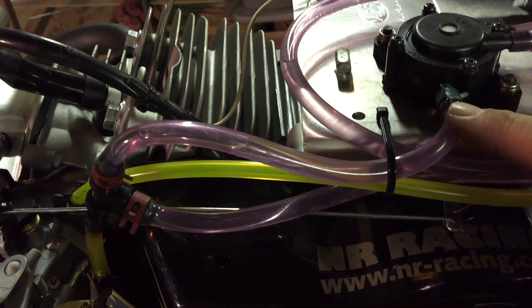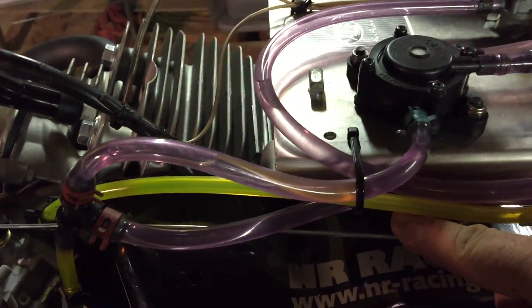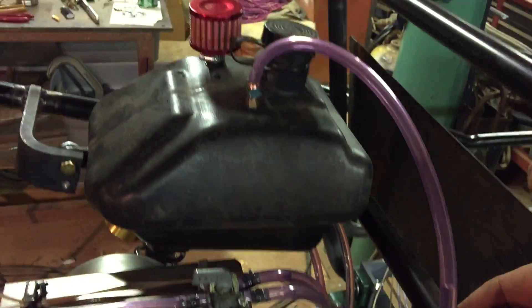Quarter inch line, pressure from the fuel pump into a split. Quarter inch line that's a return back to the tank.